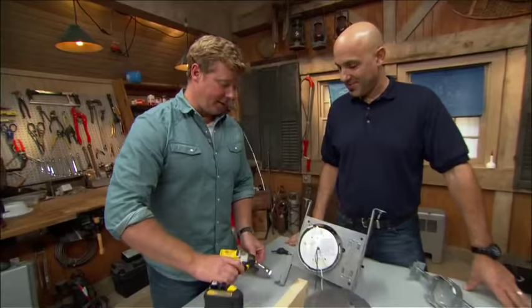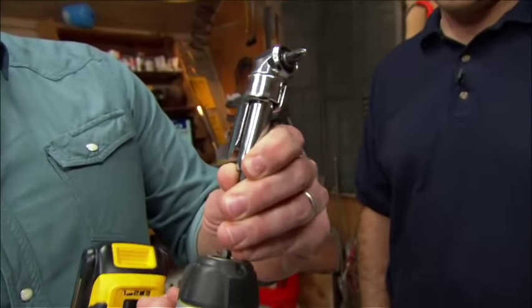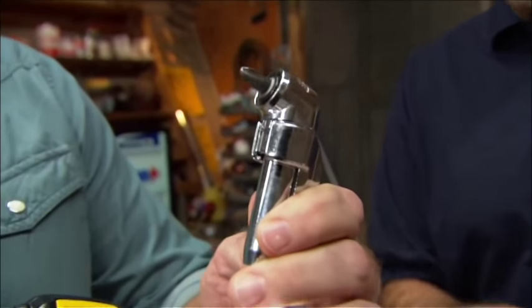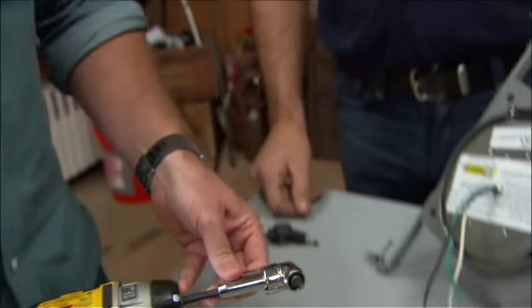I have to call out that screwing at a 90-degree angle was terrific — that's the only way we could get in there with the screw itself. Great tool and good information. Thank you, Scott. You're welcome.